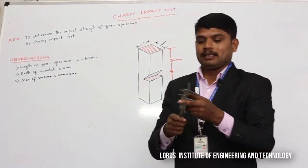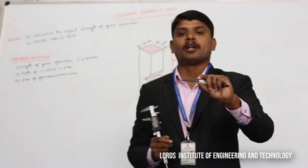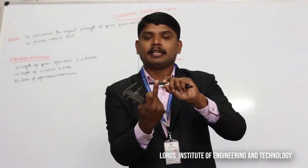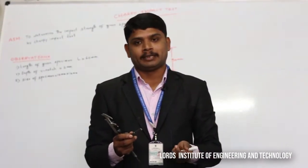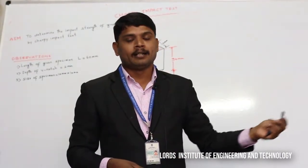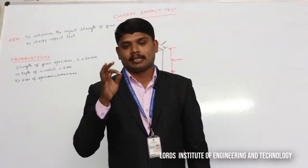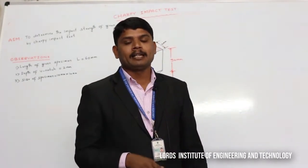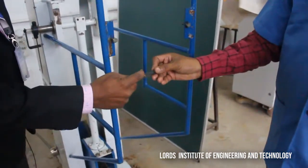For the Charpy test, this specimen should be placed in a horizontal direction on the vise. We are lifting this striker — it is a striker and a hammer. This hammer is placed at an angle of 144 degrees. For this Charpy test, the striker is placed at an angle of 144 degrees. We can measure the angle — this is 0, 90 degrees, and this angle is 144 degrees. We will place this specimen in the vise in a horizontal direction. This is a notch whose depth is equal to 2 mm, placed at a distance of 30 mm.